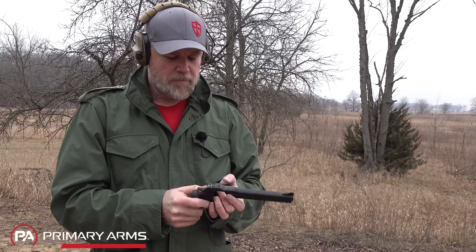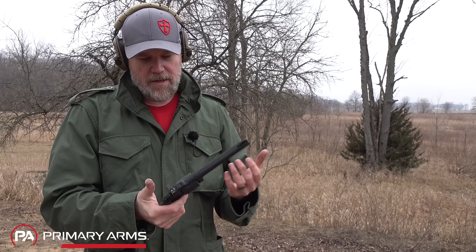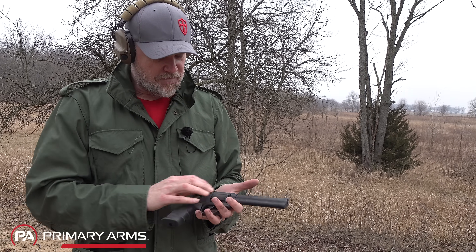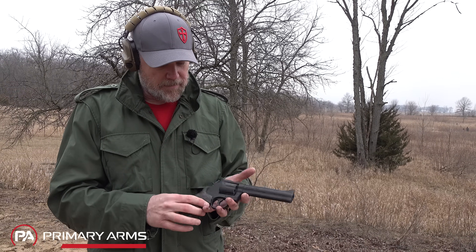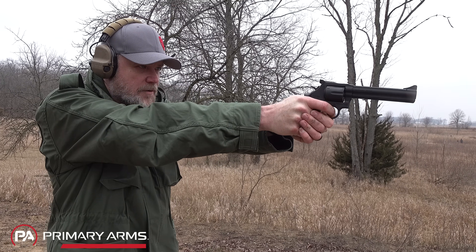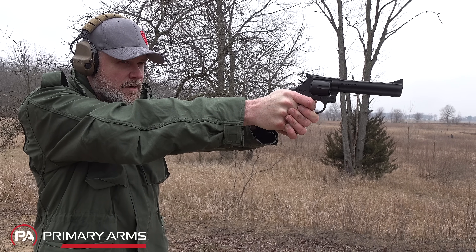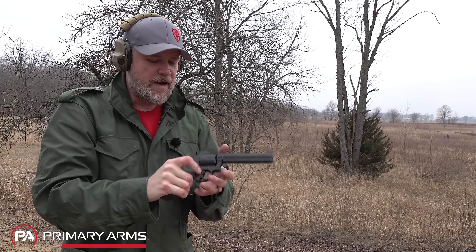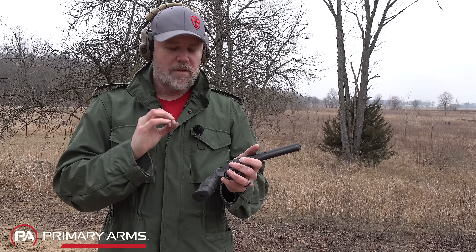Yeah, there's a little bit of grit to it, but everything seems to work just fine. Accuracy is good, recoil is outstanding. The finish looks like it's fairly easily damaged, but not that big of a deal — it's a utilitarian pistol. I like the ergonomics and the double-action trigger pull — very good for the money. Even the single-action is very crisp, breaks clean with zero over-travel, just a little heavy compared to something like a Smith, but very crisp and nice.